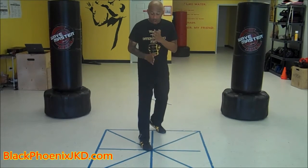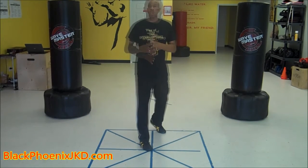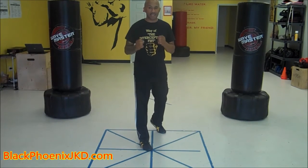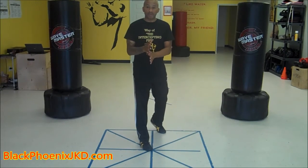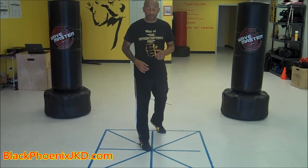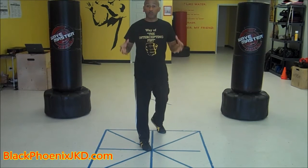Both hands are on that center line. Now, this isn't a static stance — I'm giving you a frame of reference so that you'll know where to start. From there, you will grow and evolve.